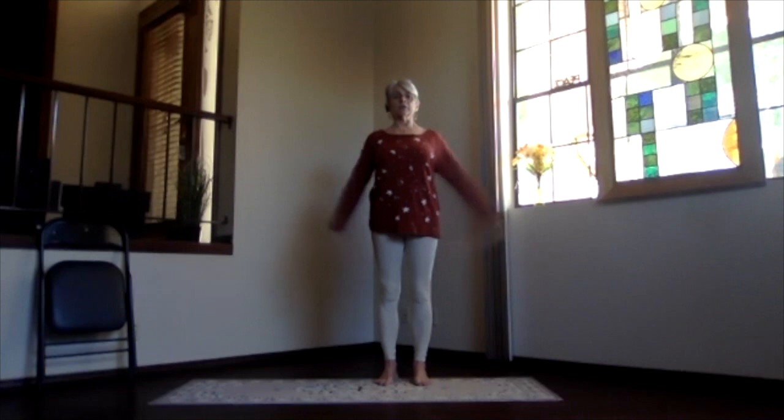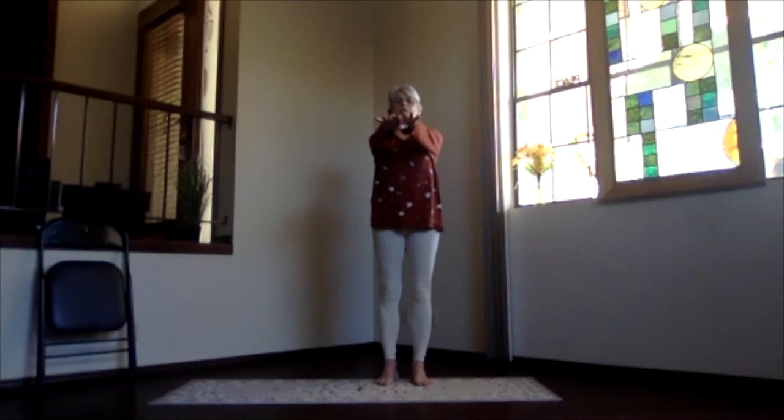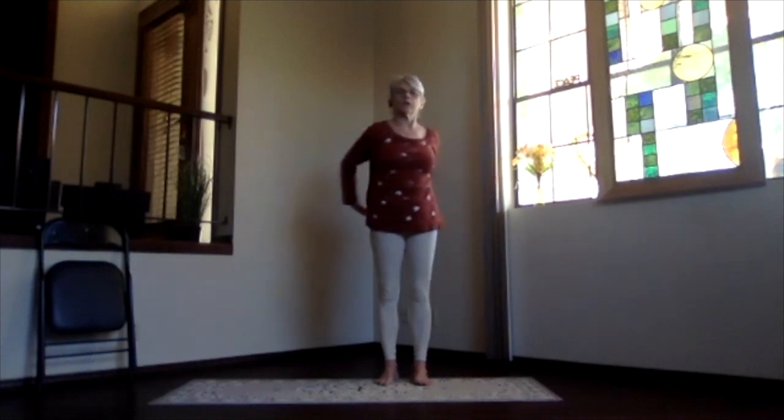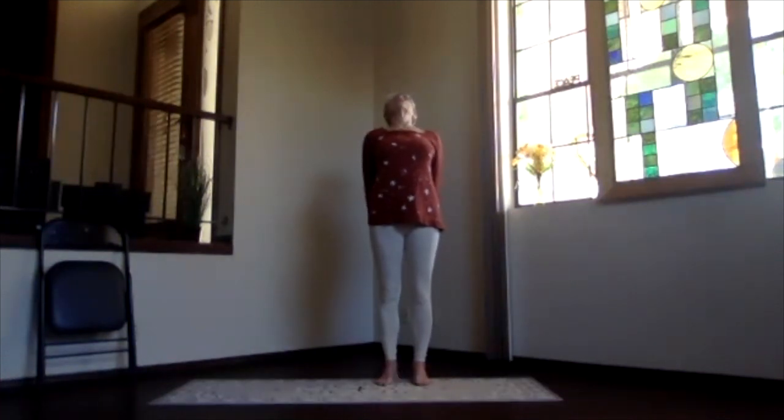Inhale, bring your arms to shoulder level, stretch way out to the side. Exhale, hands to your chest, elbows a little back, stretch forward keeping your shoulders down. And exhale, your hands behind you, fingertips clasp, press the knuckles toward the floor and lift your heart, stretching through your spine and out through the top of your head.